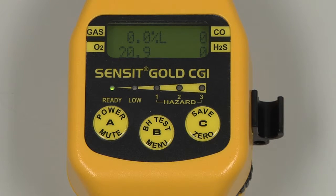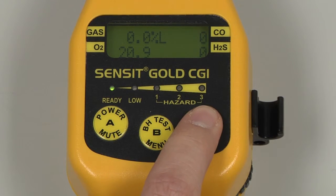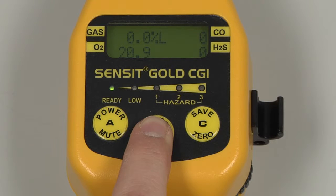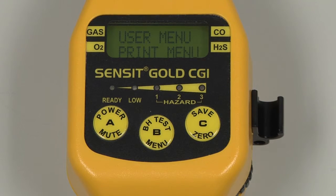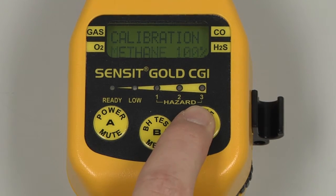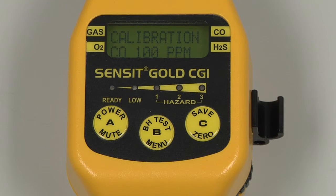Allow the instrument to warm up for an additional five minutes before calibrating. Prior to calibration, auto-zero the instrument by pressing and holding the C button. We can then enter into the user menu by pressing and holding the B button, and scroll to Calibration by pressing and releasing the C button. Select by pressing and releasing the B button, and the calibration menu will appear. We have a list of the possible calibration points, and we will begin with the 100 parts per million CO.